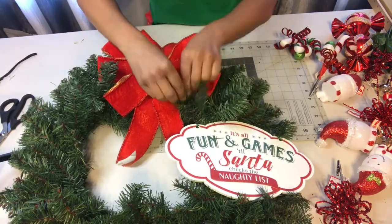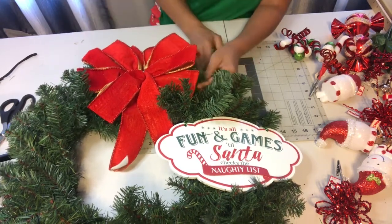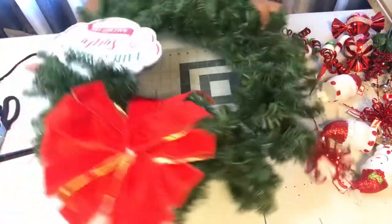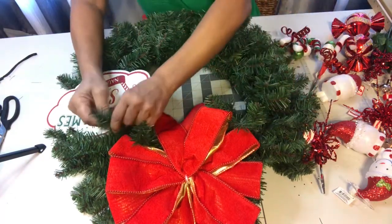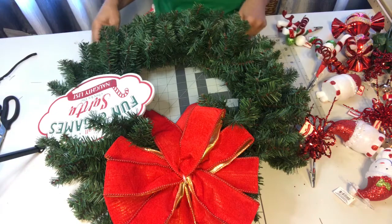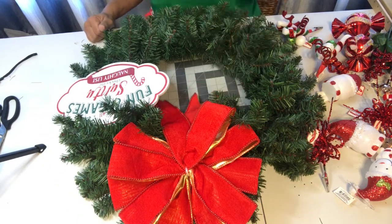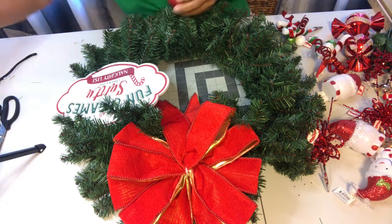Now we've got our bow wired and our sign on. Let me just move the branches around a little bit and fluff them out — I kind of crushed them. So next I was thinking we can start placing and adding some of our ornaments. I think I'm going to put one right in the middle of the bow, so let's start there.